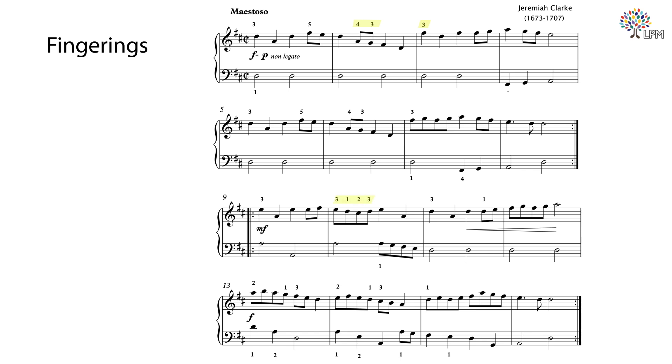There are no articulation marks written on the score except at the beginning. The term non-legato means to play without a legato. We will talk about articulation more in a bit. For the dynamics, forte and piano means to play the first time loud and on the repeat, play soft. The B section begins with mezzo forte, then crescendo to forte in measures 13 to the end.